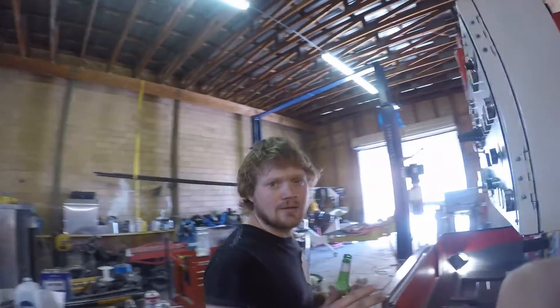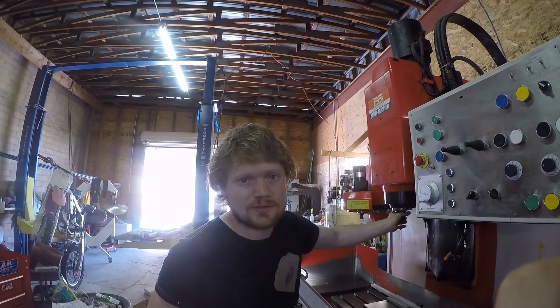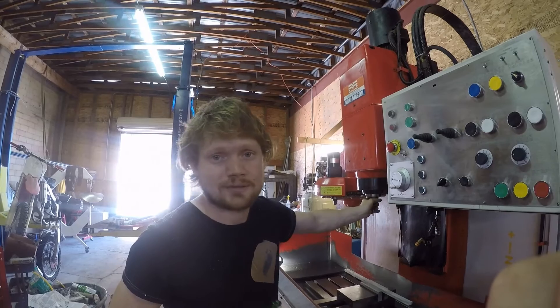What's up, YouTube? The Matsura is pretty much done. There's a few more tweaks to work out, a little bit of programming to do, and I'm going to hook up the ENC threading module that will allow me to do rigid tapping with this spindle — semi-rigid tapping, technically.